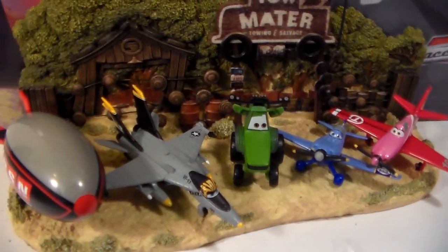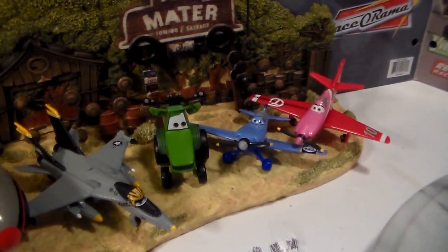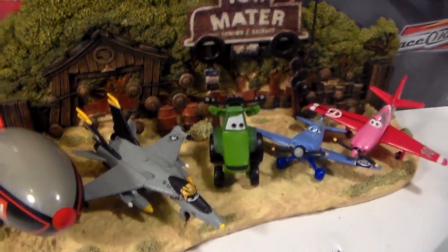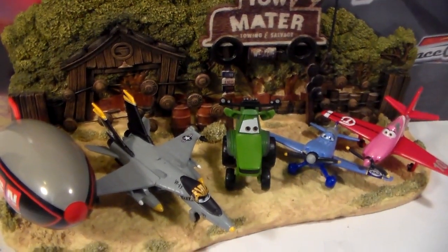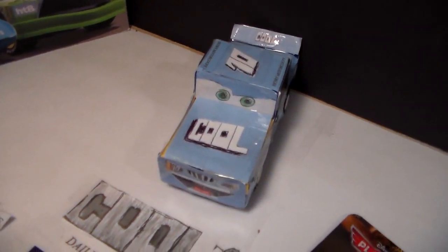Well, thanks for watching this video. Stay tuned — all of these planes will be reviewed eventually, if the reviews aren't already out on YouTube. Make sure you tell me which one of these is your favorite. I'll see you next time. This is Henry Motorcoop. Bye!